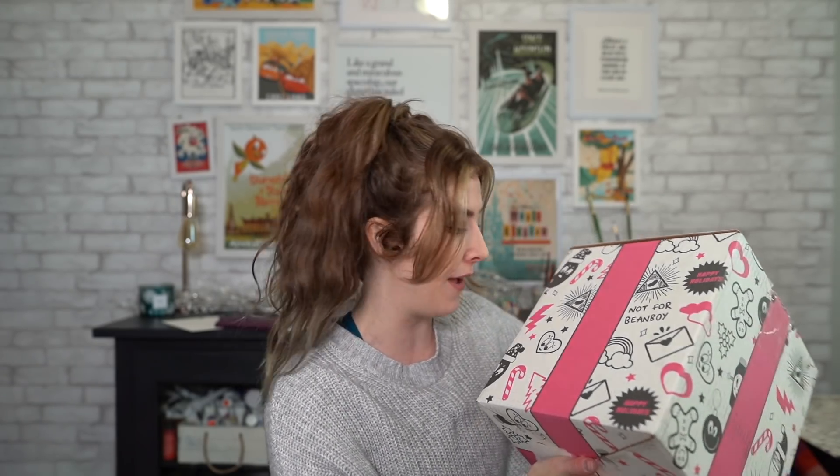We have a box here — it says 'Not for Bean Boy.' I happen to not be Bean Boy, so that works quite nicely in my favor. Inside this box is something very, very special. This is an art tin filled with Stuart's best art supplies and I'm so excited to unbox it and see what's inside, swatch them, see what they're like.